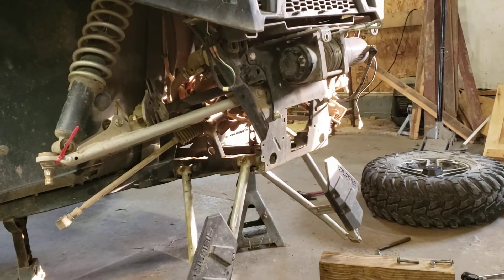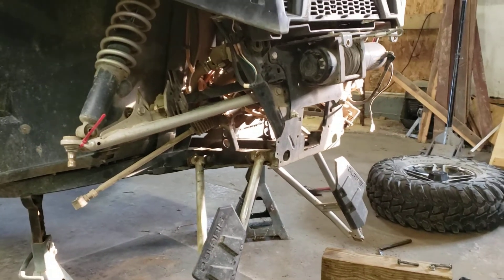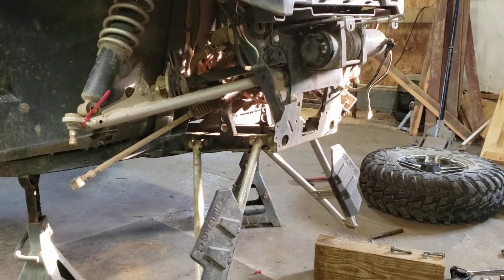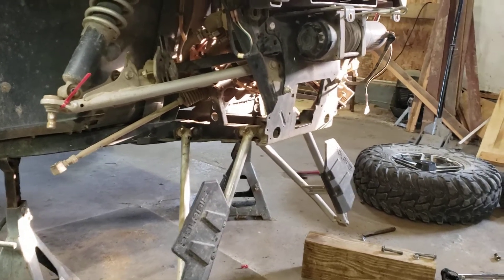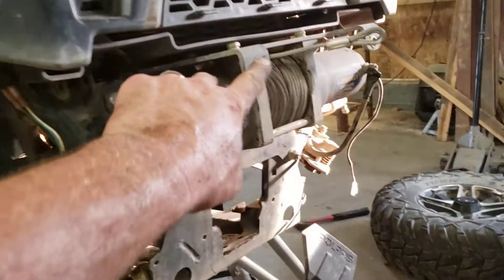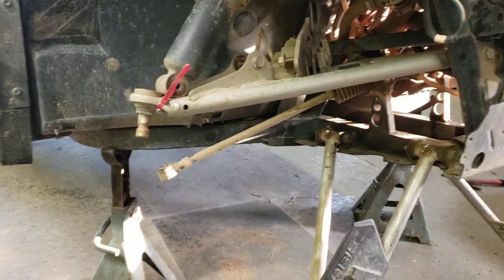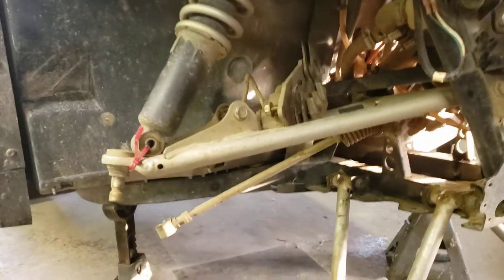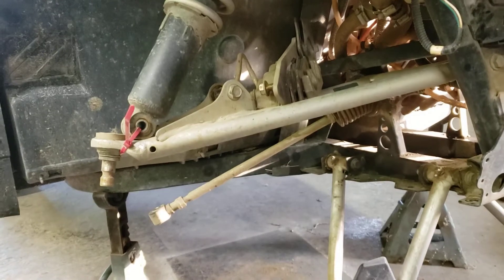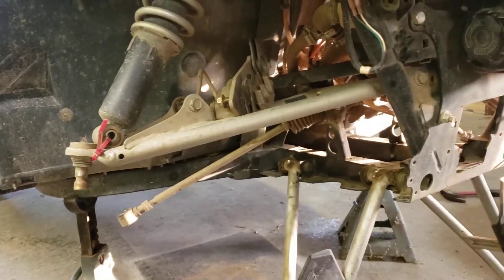It took me about 40 minutes to take this all apart. Just needed a 15 millimeter wrench and a 15 socket with a ratchet. Nothing to it. And I needed a 13 to get these bolts out that hold the bumper on. The key to getting your axle shafts out is to pull them straight out at a straight angle — that's why I got this zip tie up there so I could pull them straight out. Popped right out, no problem.